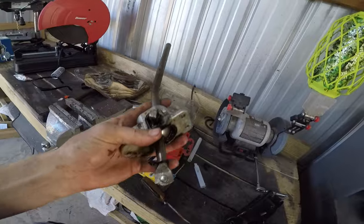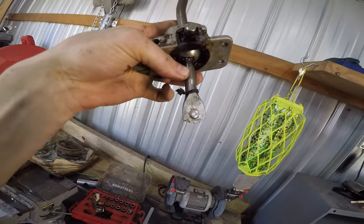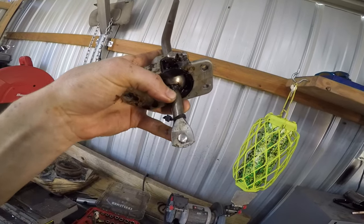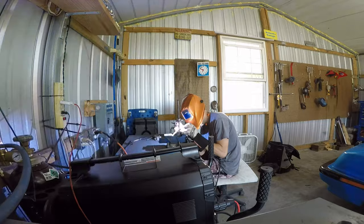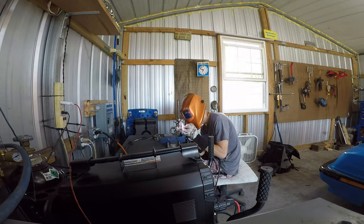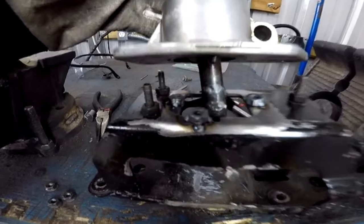Now with the shifter out, we can get a better look at it here. This rod down here on the bottom — if we extend this, it will give us a shorter throw. So how I extended the actuator rod was I just stole a little bit of the shifter rod where the knob goes and welded it on there. And I forgot to record that, but that's what I did.